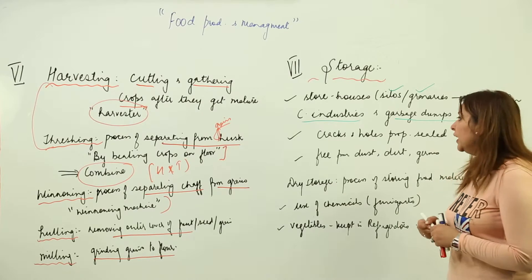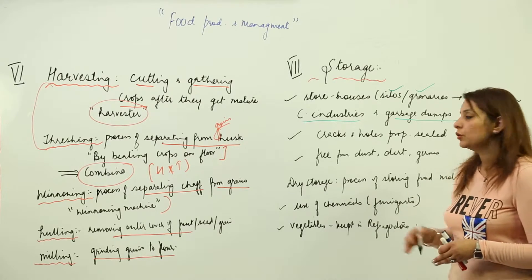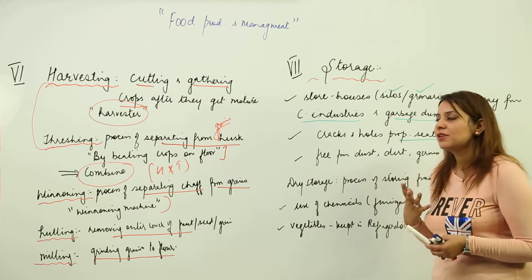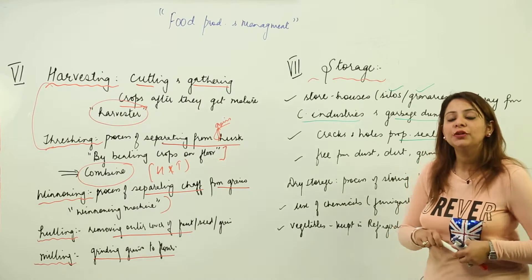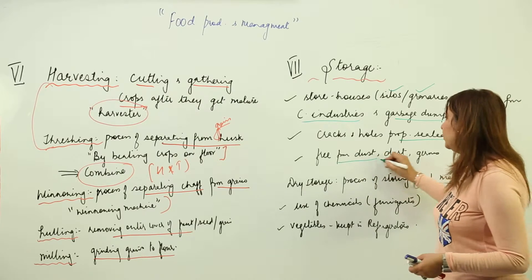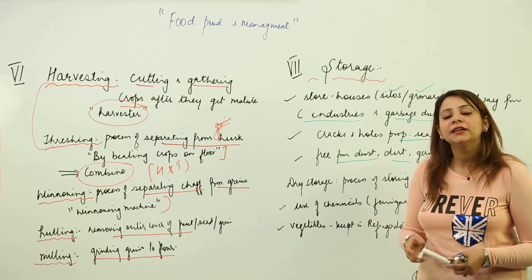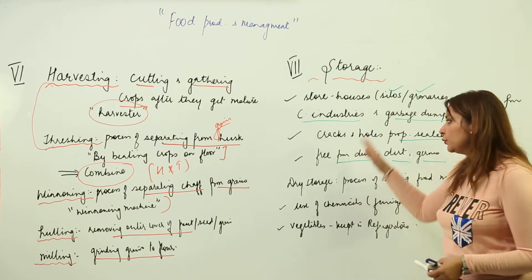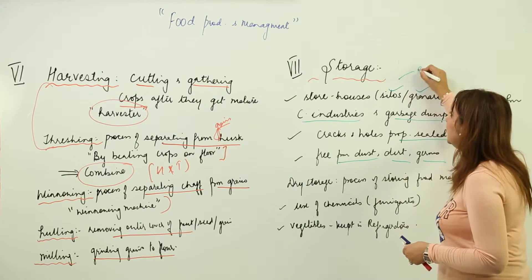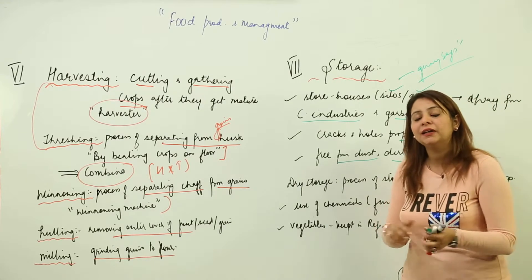If you are storing in a storehouse, cracks and holes should be properly sealed because moisture is the main factor behind spoilage. We need to protect crops from moisture and pests. The storage area should be free from dust, dirt, and germs to prevent crop infection. For storing, gunny bags are also used — do not reuse the same gunny bag again and again as it can cause infection.